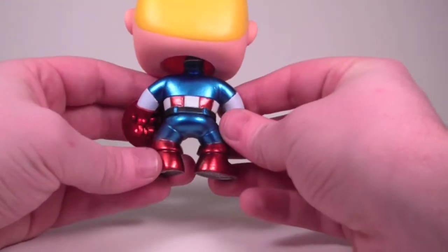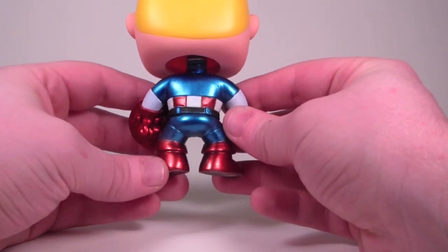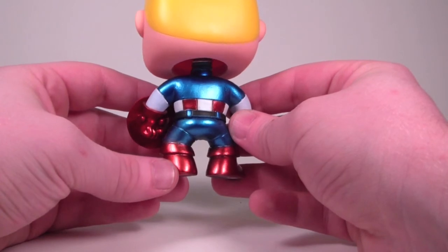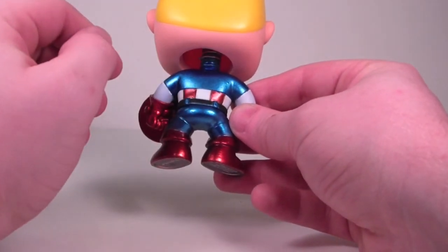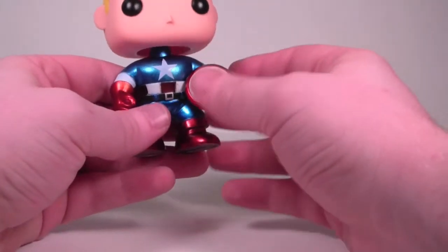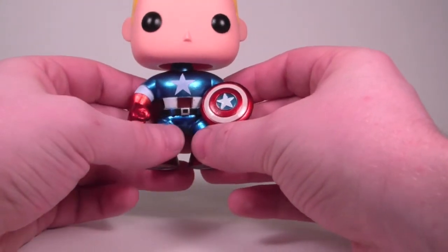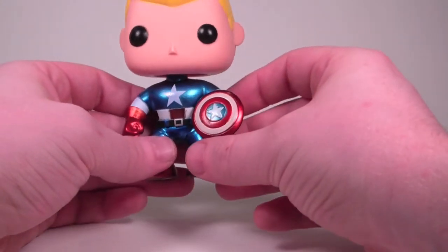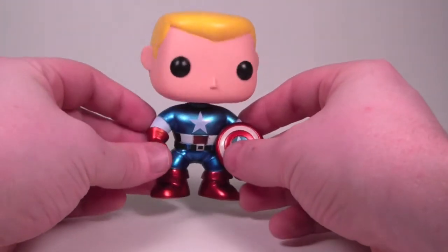Looking at the back, I appear to have zero paint issues with this pop. There were three of them and I got the one that looked the best of the three — I think I did a pretty good job. I know at least one had a paint problem. This one though: the reds look nice, the blue looks good, the white looks nice and clean, shield looks good, head and face look nice. Just a very, very good looking pop.